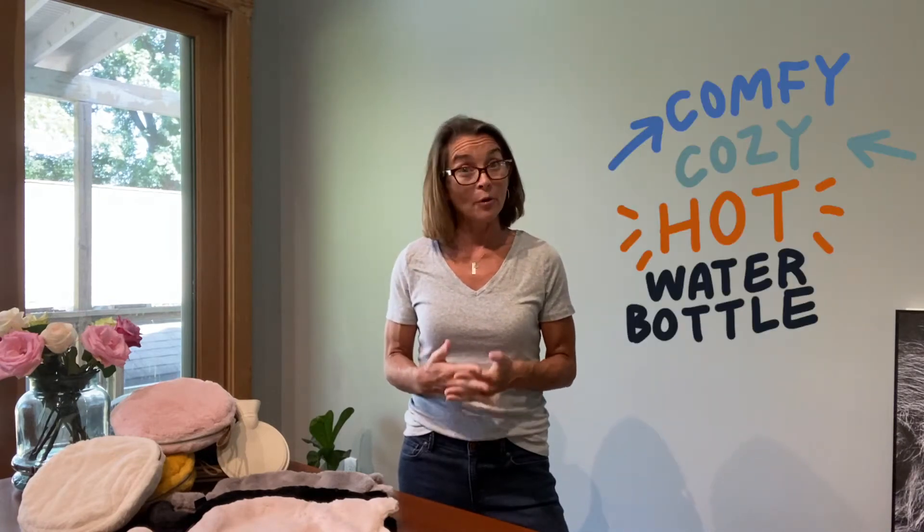Hey everyone, thanks for tuning in. It's Lynn from Time Concept, and today I'm excited to introduce to you our brand new comfy cozy hot water bottle. Yes, you heard me right — hot water bottle.